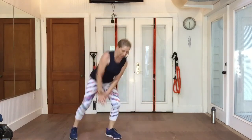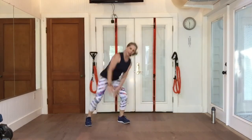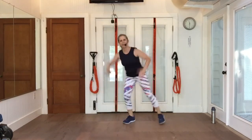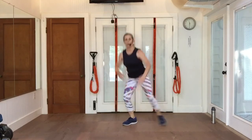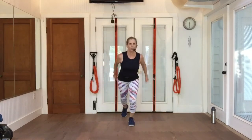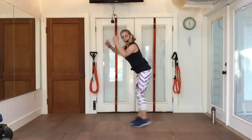Here we go — press and lunge. Toe heel, toe heel. Get those heels down if you can. Try not to bounce. Toes back, pull with those arms. Cross country, pull arms. Eight more. A little hop if you want.